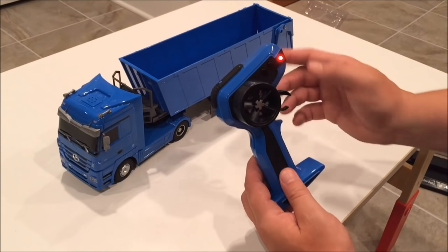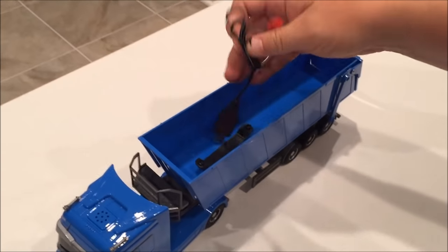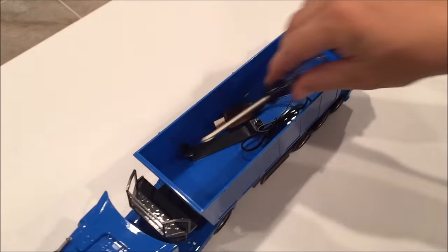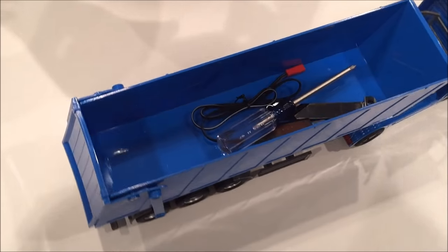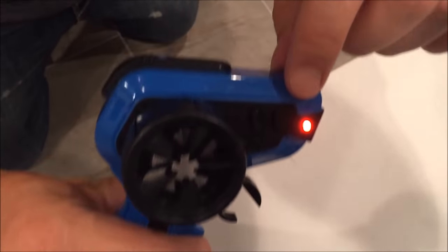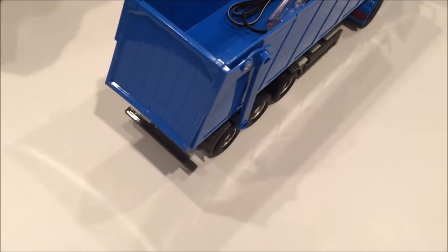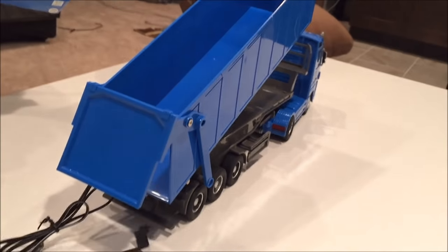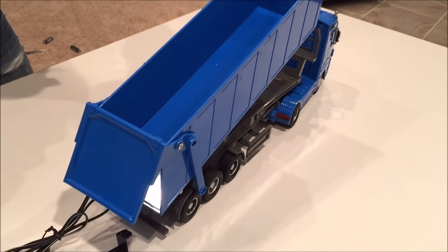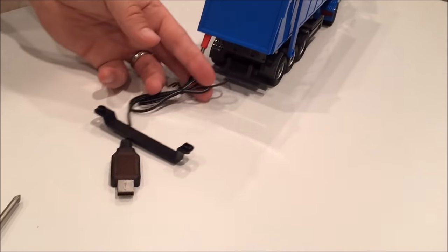On the remote control, this dial here controls forward or back — just tapping it carefully so we don't let it fall off. The other cool thing about this truck is you can load it up, so putting the USB cable and screwdriver in here. On the remote there are two buttons — up and down — and pressing the up button raises the dump body. Then pressing down dumps it, and then you can move forward and out.